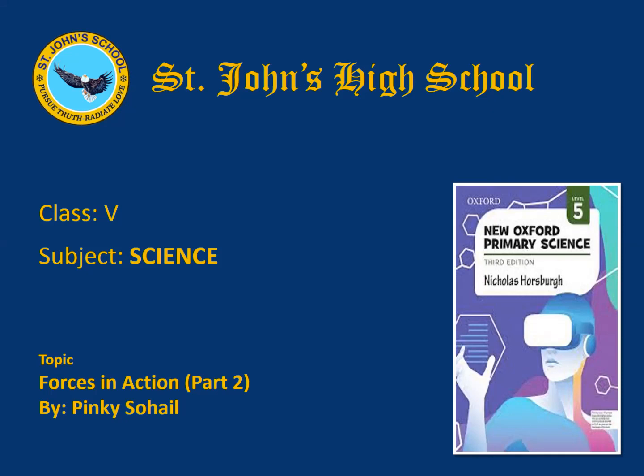Good day dear students. I am Pinky Suhail, your science teacher of class 5. Welcome to another class of science. Today we will learn about Energy and simple machines from the Oxford reading book, pages 71 to 77. Students, this is part 2.